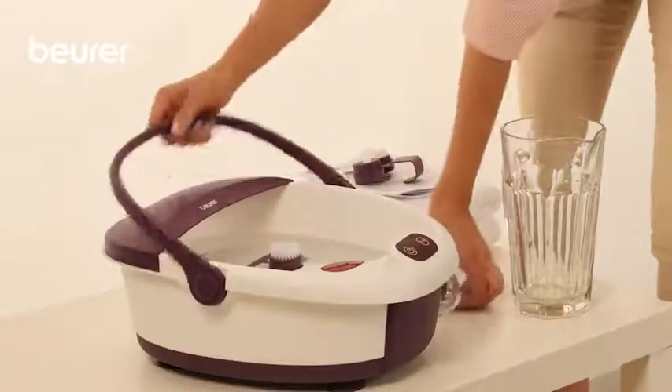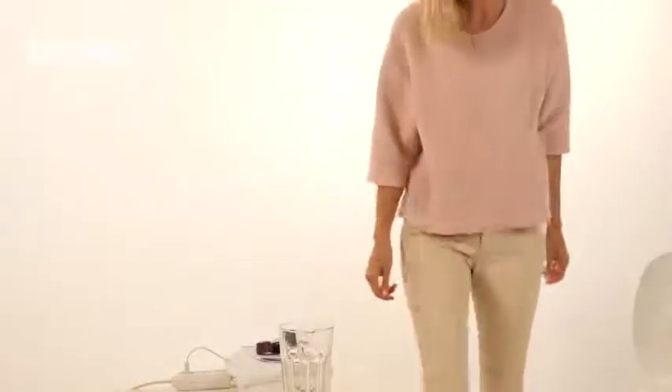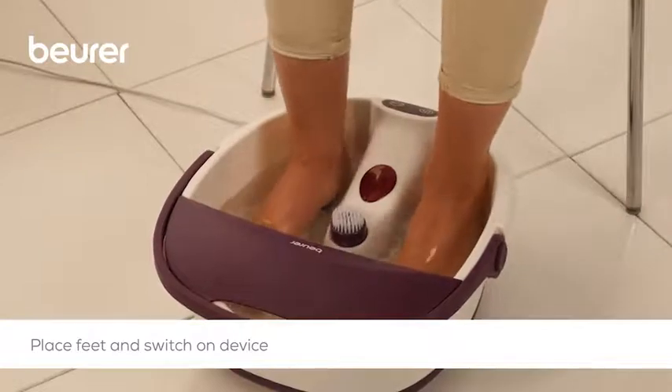Place the device on a firm level surface and plug it into the mains. Sit down in a comfortable position and press down gently with your feet onto the foot rest with massage naps. Make sure that you never stand up when your feet are in the foot bath.